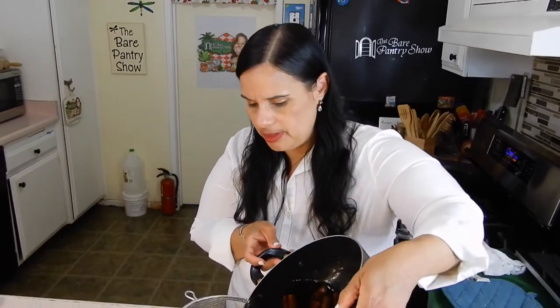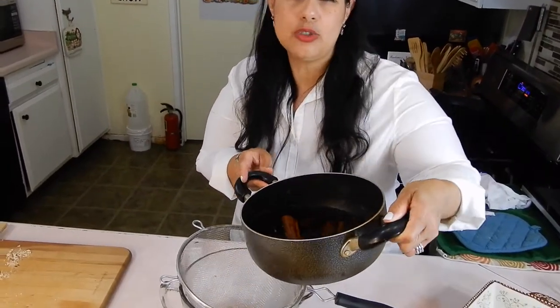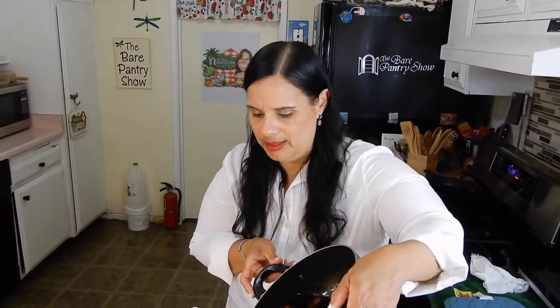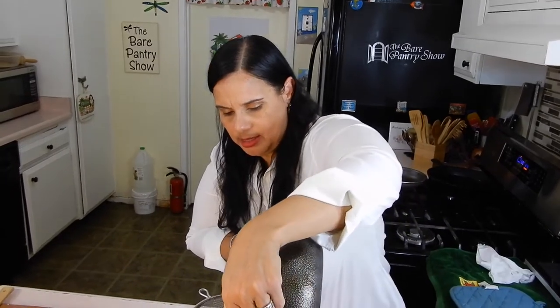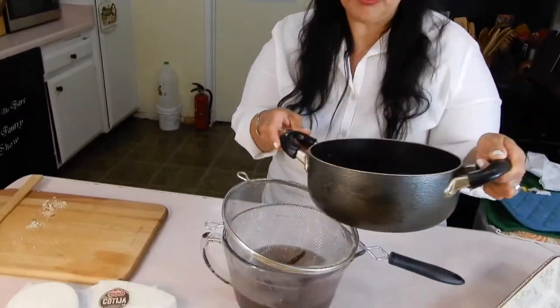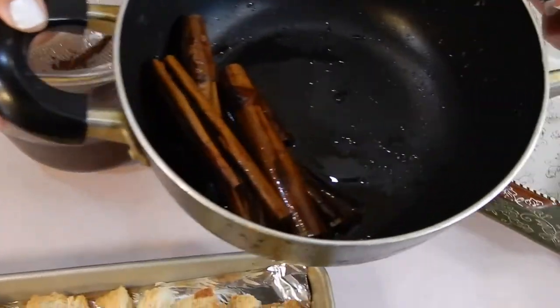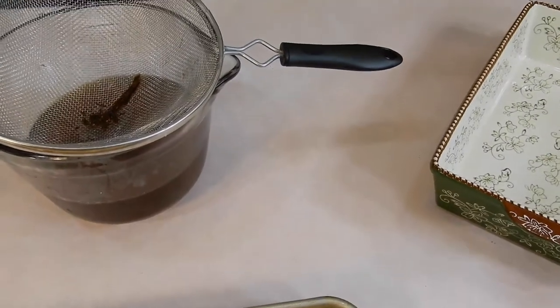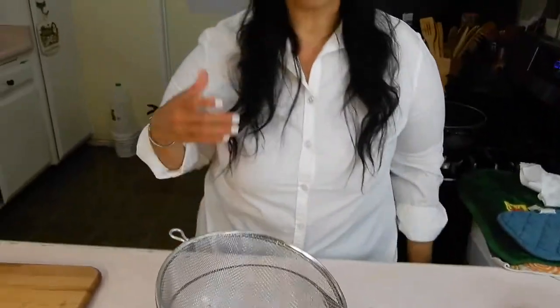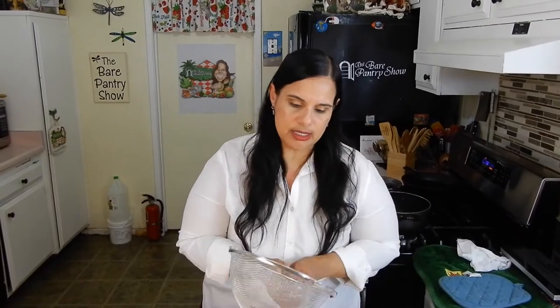We're going to go ahead and strain the syrup. This recipe also calls for cloves, but I hate the smell and taste of cloves, so I'm not going to add those. In Spanish, this syrup is called a miel — like honey. It smells pretty good. I'll be honest with you guys, I have never tasted a bread pudding that's not made with some type of condensed milk and evaporated milk, eggs, that type of stuff. So this is kind of new to me.